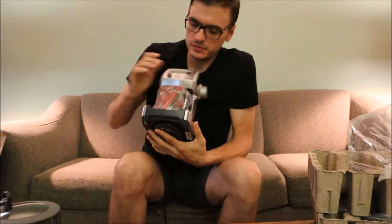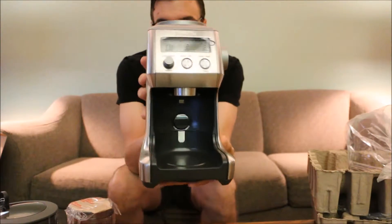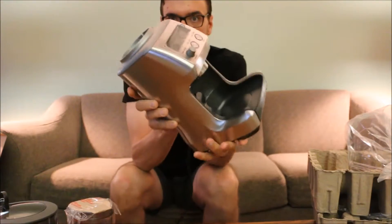There we go. There's the ground catcher, the grounds catcher. There's our machine. Really nice. Got some weight to it.